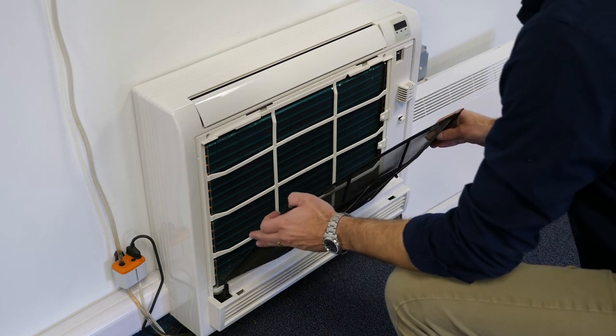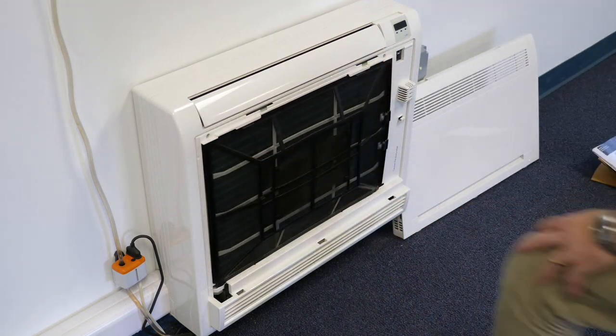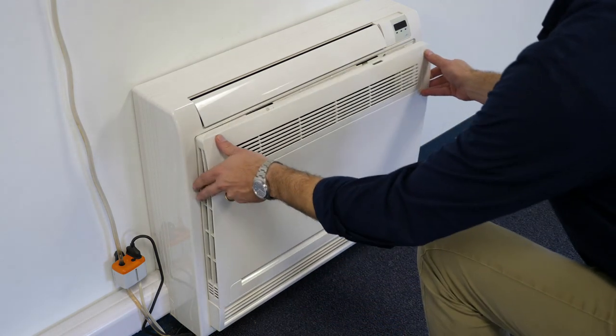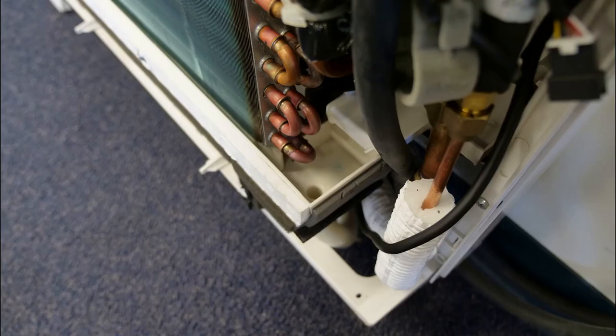Regular maintenance of the 40 MBFQ includes inspection and cleaning of filters on a regular basis. The frequency with which this is required may be dependent upon several factors, including annual run time and the general conditions within the space. While the filter is removed, the coil is easily accessible for inspection and cleaning. Finally, the drain pan and drain connections, including any condensate pumps, should be inspected and cleaned when necessary.